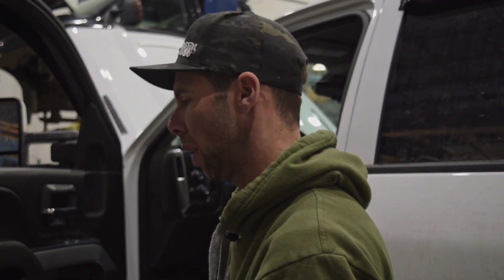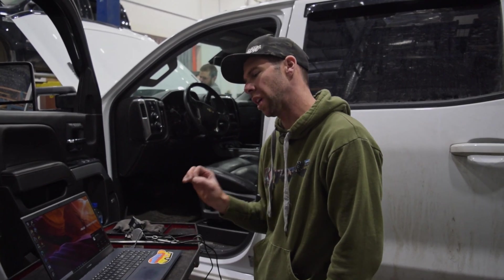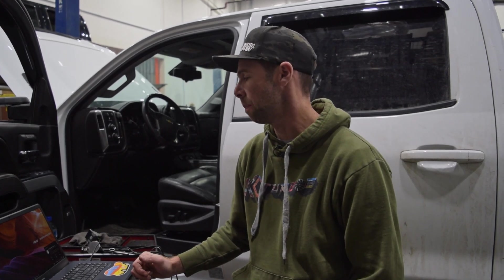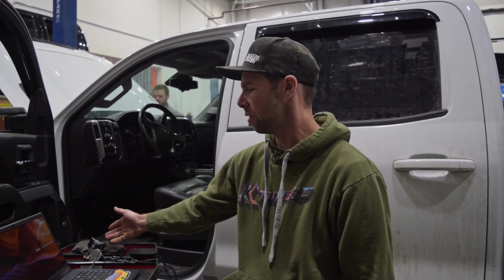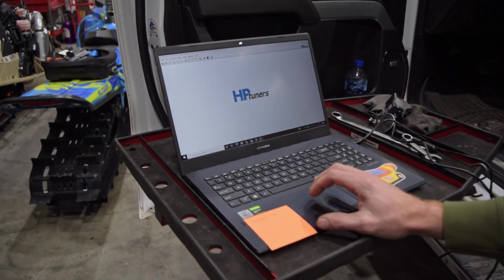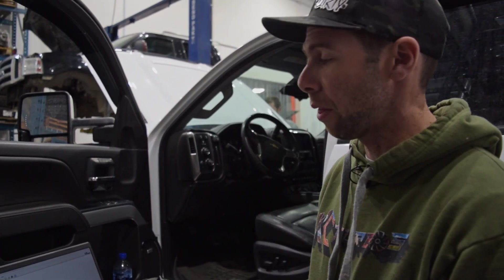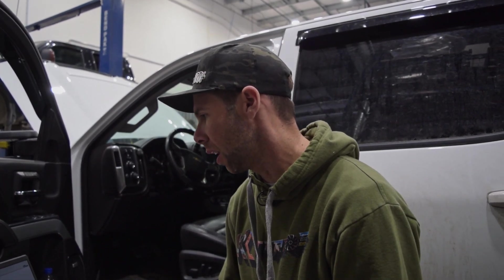We've saved our stock read and sent it over to our tuner to modify. We got the file back, downloaded it off the email, and saved it on the computer. Now, for these trucks you're going to need eight credits to tune the ECM and four credits to tune the TCM. We need to load the credits onto the MPVI2 first. Open up VCM Editor — I always unplug it from the truck first so it's not getting power from the truck when adding credits.